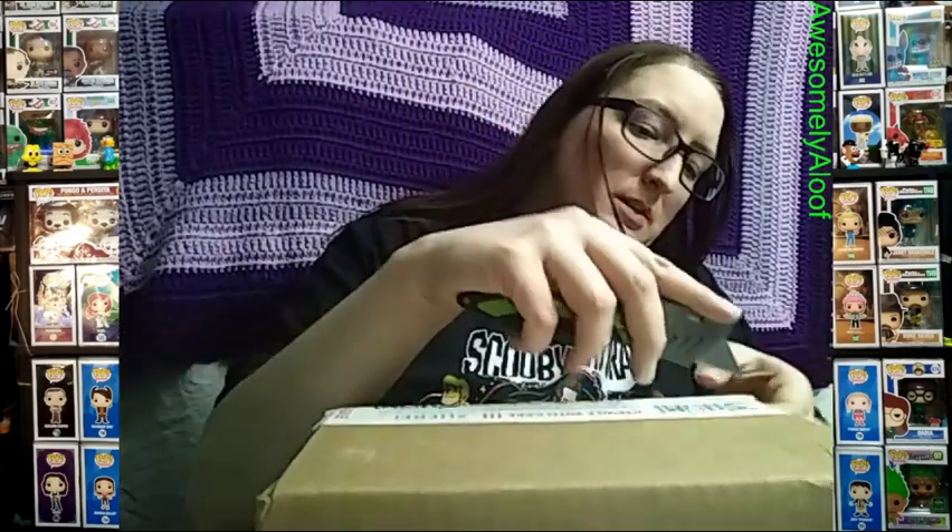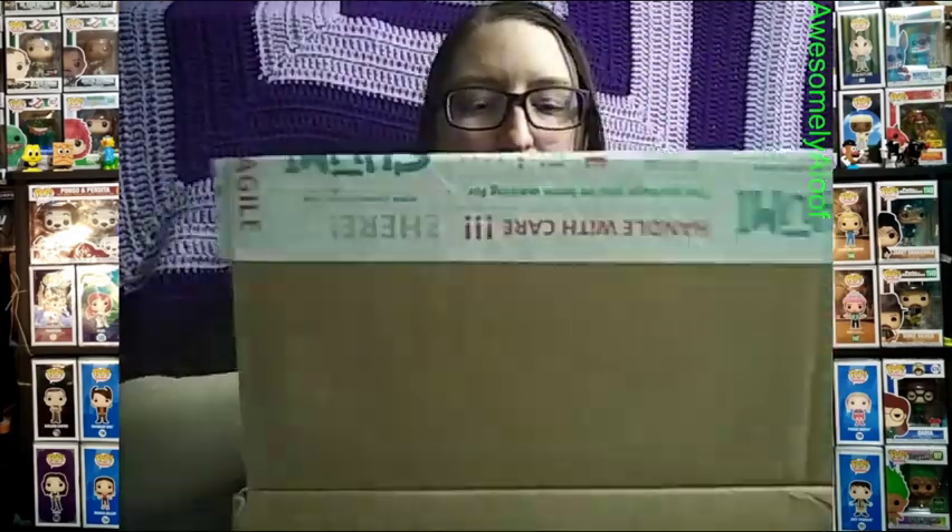Welcome to another unboxing — this is a Shumi order I did because there was a 15% off sale. I forgot what I ordered, but I know I ordered one pop I've been wanting to get and never got. The order was placed February 18th, shipped the same day, and arrived February 22nd, all the way from California. There are four pops in here.